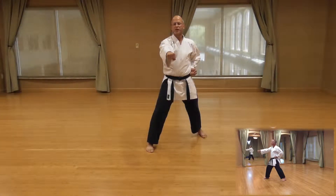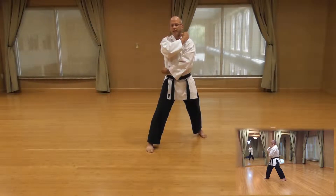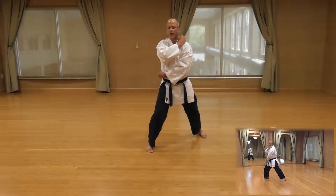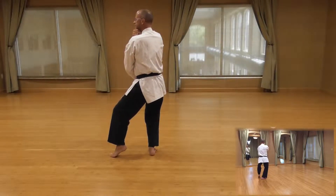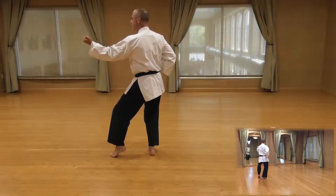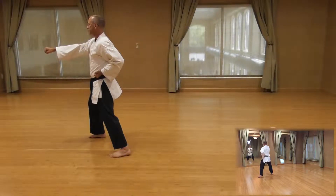Now we're going to do a three-quarter turn to the left, cat stance, outside block. So this time your left hand goes to the opposite side, right hand comes up to the left shoulder. Now you're going to shift the weight to your front leg, pick up your left foot, place behind, unwind into a cat stance, outside block. Power over, step, punch. Remember to set your stance.